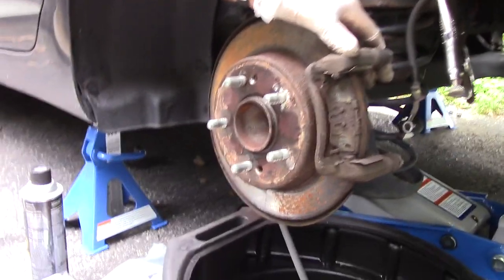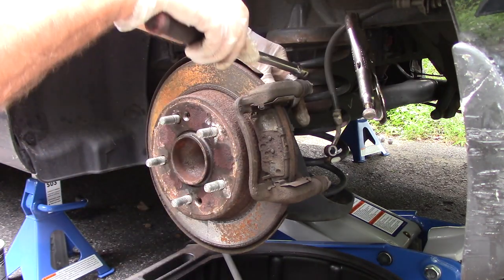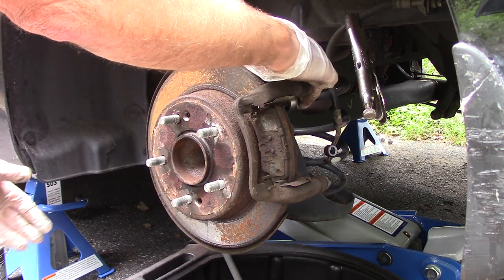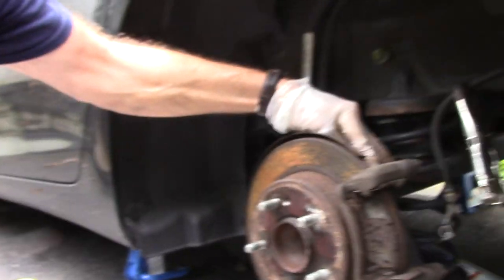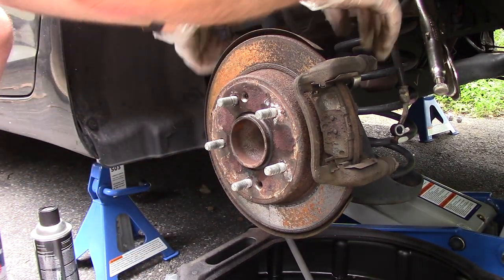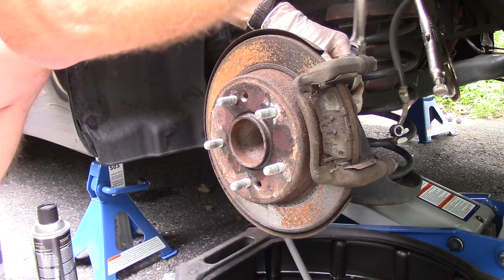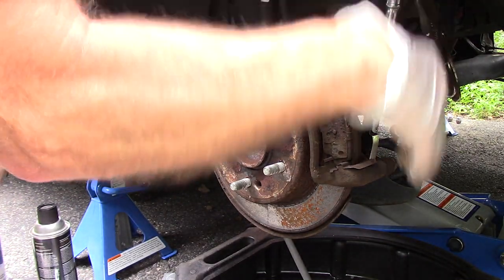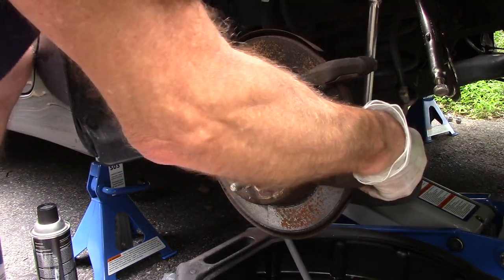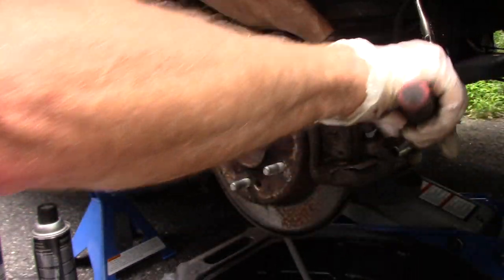We're going to take this mounting bracket off — again that was 14-millimeter in the back. We're going to take the two bolts out. They may be a little rusty, so break them both loose first before you take either one out. These are a little bit rusty and very tight, so we're going to spray them with some penetrating oil.